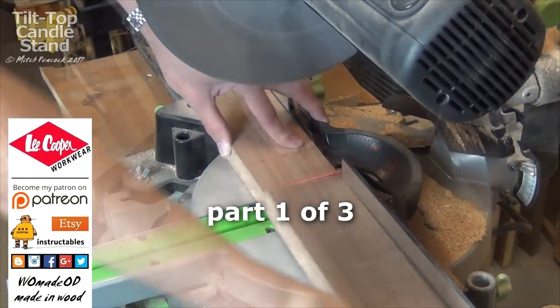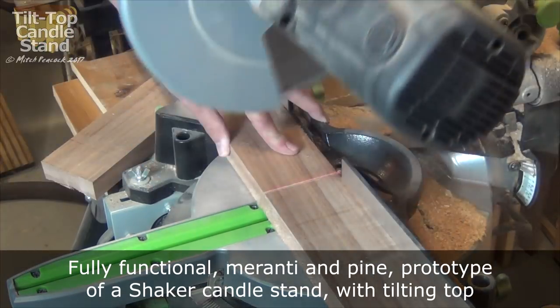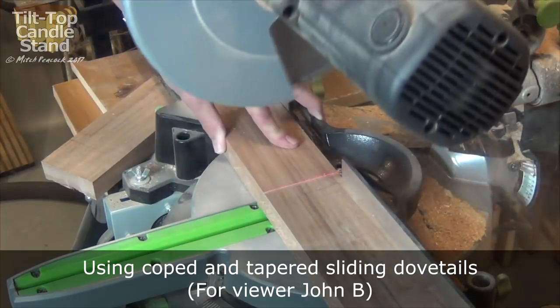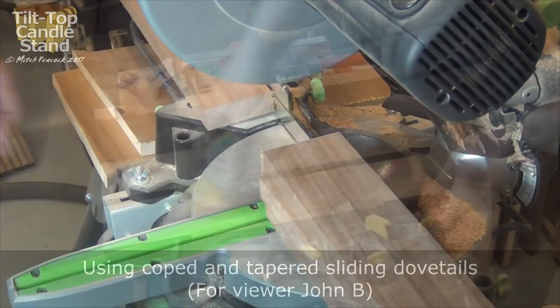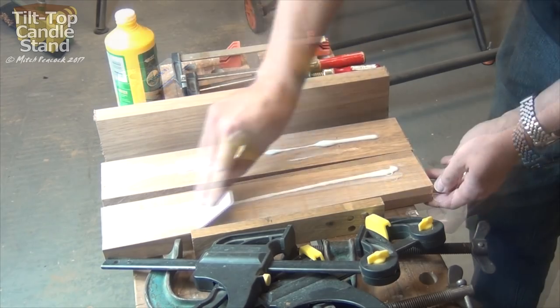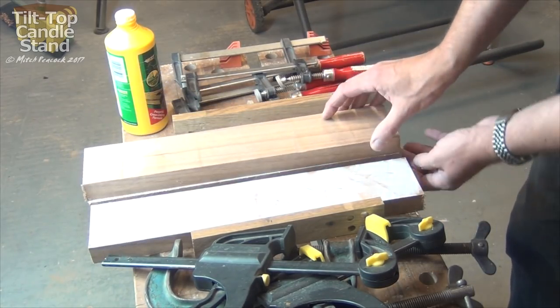Hi, welcome to the first of three videos showing me build a tilt top candle stand. This is really inspired by a question from viewer John who asked about making tapered dovetail joints to a column. The simplest method would be to flat off part of the column on three sides and just do the normal tapered sliding dovetail, of which I've got a video in my joint series, but I've decided to do the more difficult one.